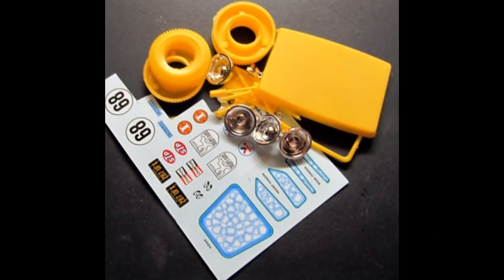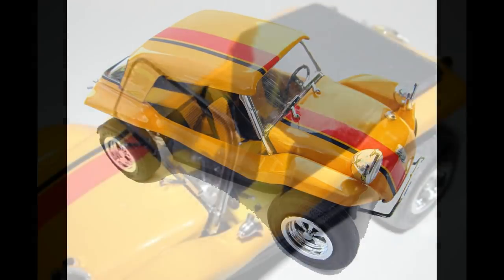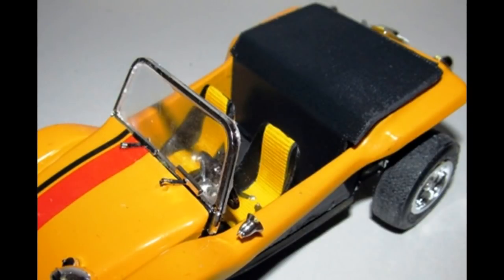Depending on your kit and the versions that you chose, you're going to have some parts left over for your kit's box — whatever you like or don't like to use will be available for your next build. I think it's great to have all the options for a model like this in one kit. Your model is finished, and this is a reminder of those days when things were changing in the automotive business and in culture in general.